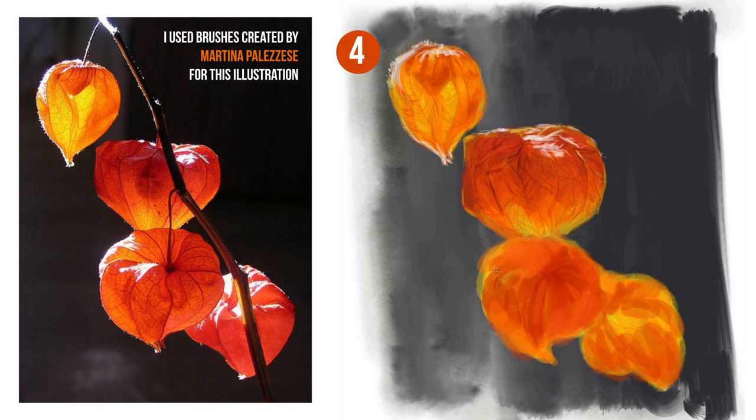Old school simple color theory still makes sense. Bright colors will advance and colors with low levels will recede. This helps the leaves to pop out against that background.